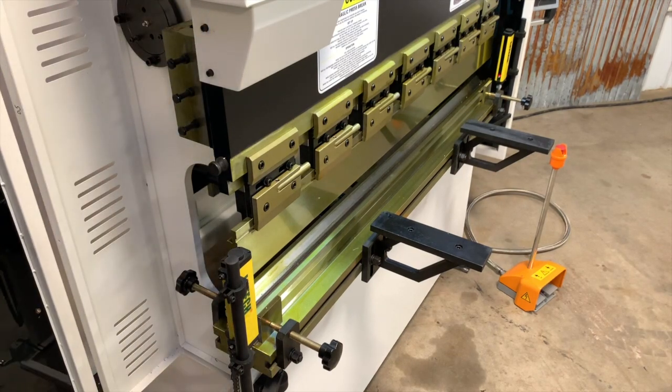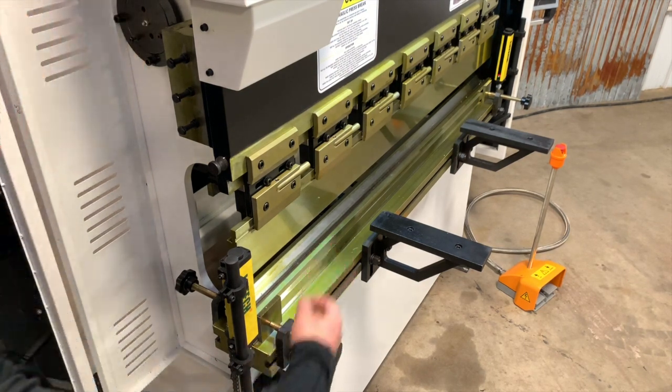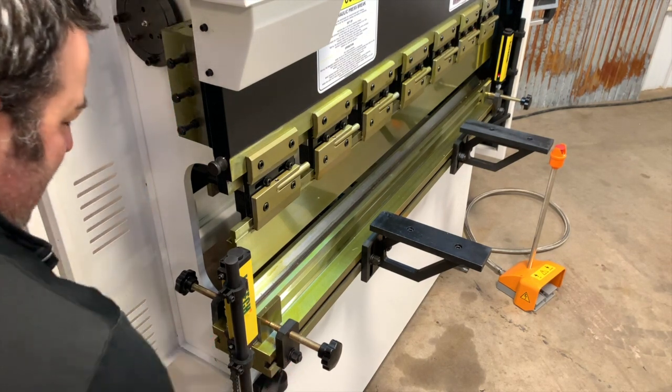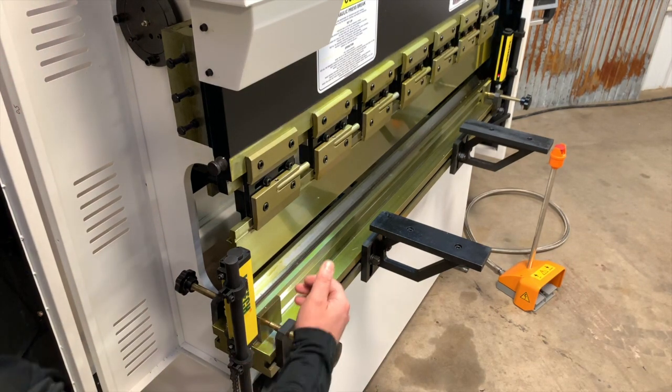Opening up the end guard, we can take a closer look at the tooling. You've got a top offset punch and a four-way rotational bottom die. Additionally, you can see the light curtain here and you can see this bed — it's 63 inches and it's got a front T-slot and a back T-slot to allow your clamps and your material support arms to adjust indefinitely.